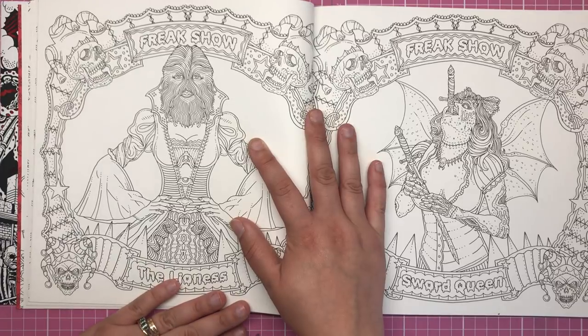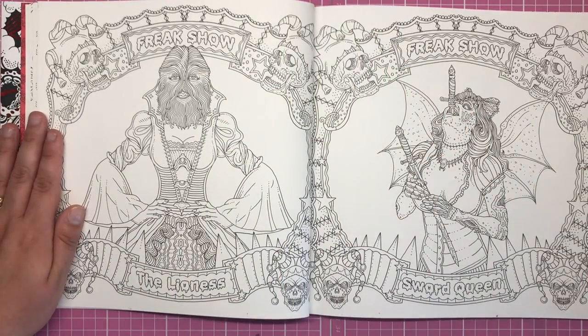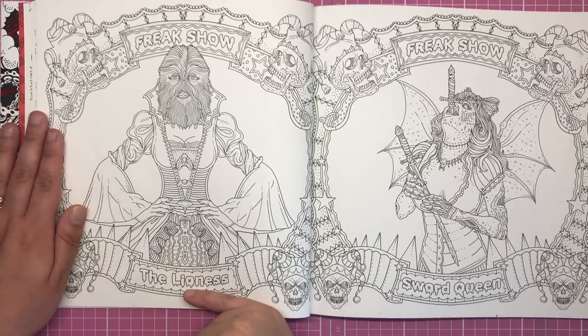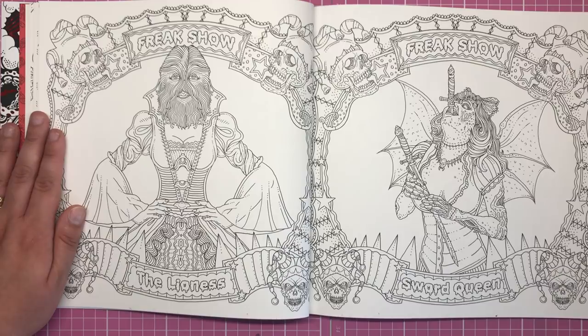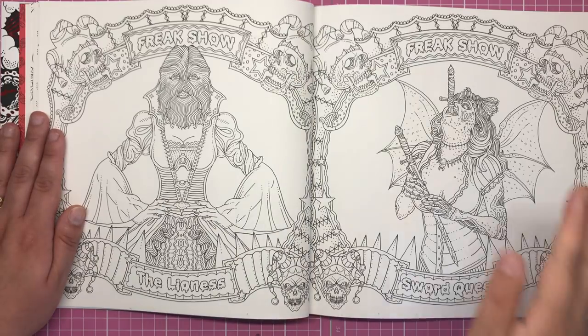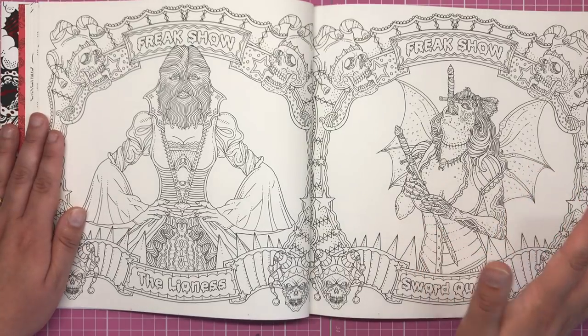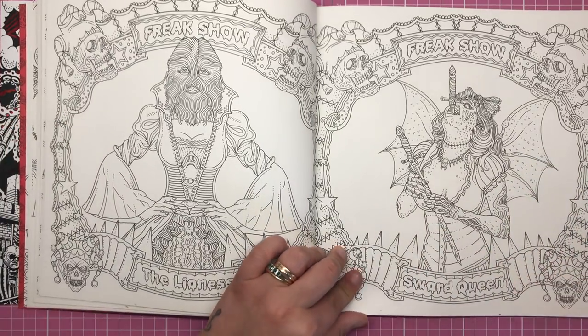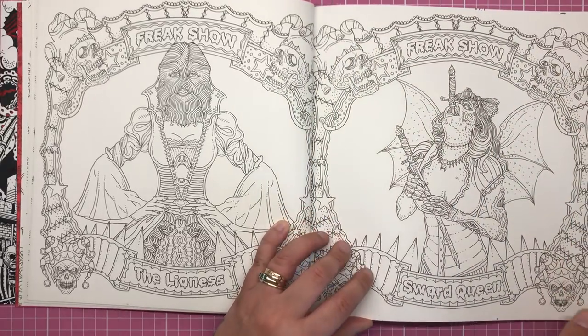Then we have a couple of characters from the Freak Show — we knew there were going to be freaks and geeks in this book. Starting off with the lioness: a hairy woman completely covered in fur on her face. Then we have the sword swallower, the Sword Queen, and I love the surrounding frame to this one as well.